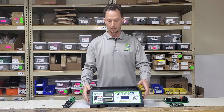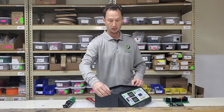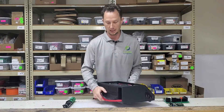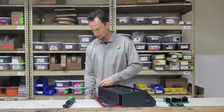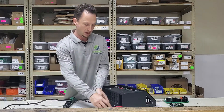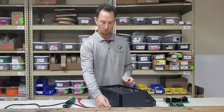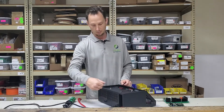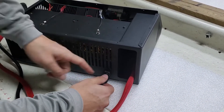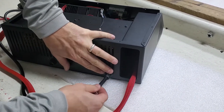Then we need to remove the side and base cover — the piece that goes around the back and up the sides. In order to do that, we have to remove the anti-tension ring on the AC power cord. This holds the clamps down on the power cord and makes sure it can't be yanked out. We're going to remove that and then test it by sliding that cord, pushing it in a little bit, and making sure it can now slide freely.